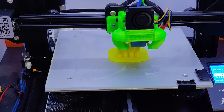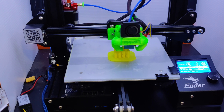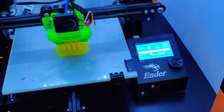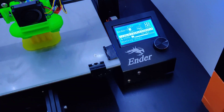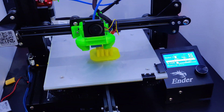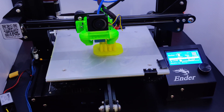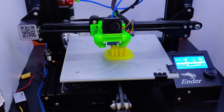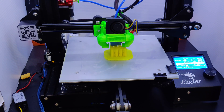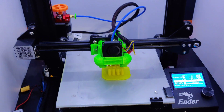What I like to do is have my enclosure completely open. As you can see, I have cooling set to zero percent and I have a fan blowing directly into the enclosure. The cold air circulating keeps the TPU just rigid enough to go through the Bowden tube.